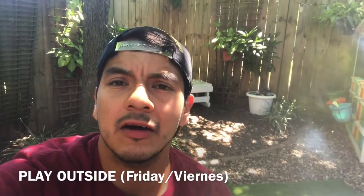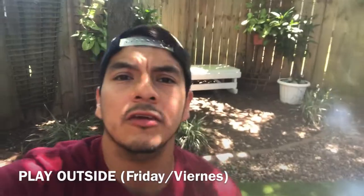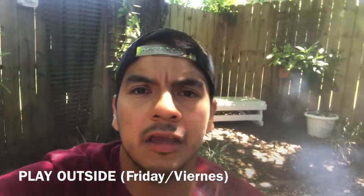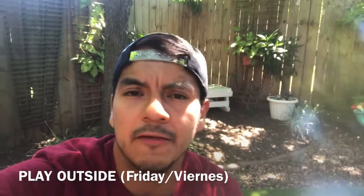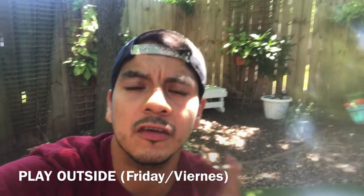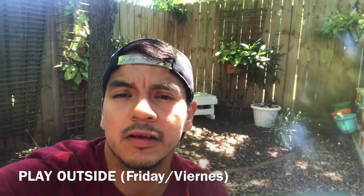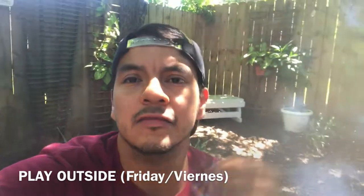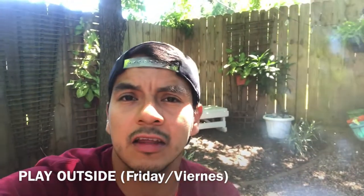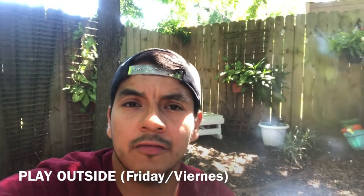For Friday, we want you guys to come out and enjoy the day. I know Friday for sure is going to be a beautiful day. Either you can be riding your bikes or having family walks — we encourage you guys to do all that. And I hope to see you guys next week. Nuestra actividad del viernes va a ser que salgan afuera y jueguen. Si tienen bicicletas, salgan en su bicicleta. Pueden ir a caminar con sus padres. As long as you guys are safe.